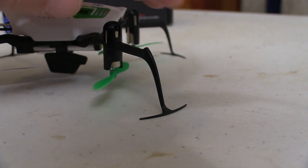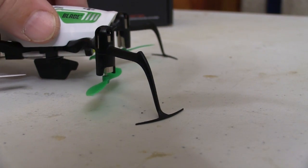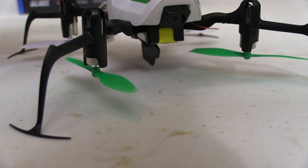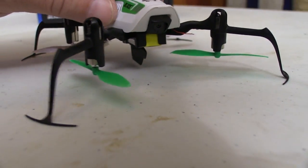The legs on the Glimpse are made from thin plastic and are very flexible on purpose to prevent damage. The fin in the center of the chassis limits how far the legs can distort to keep the blades from touching down.